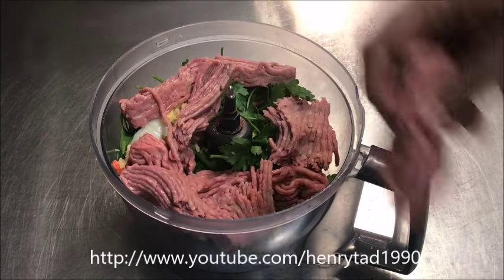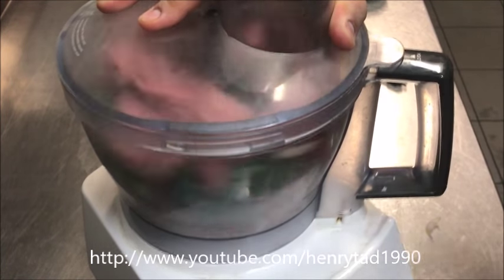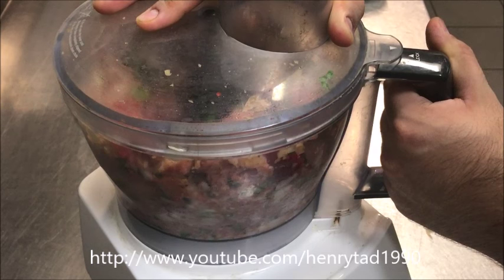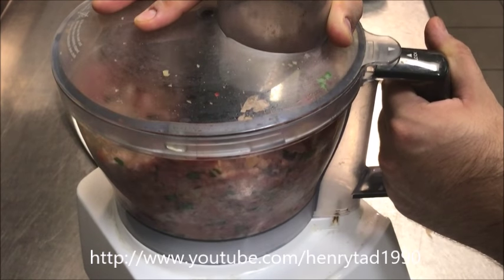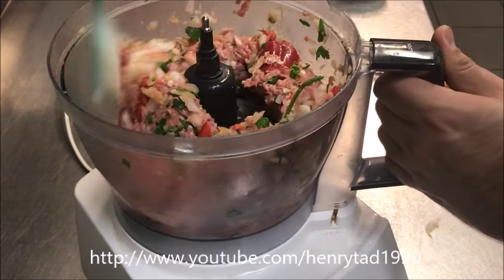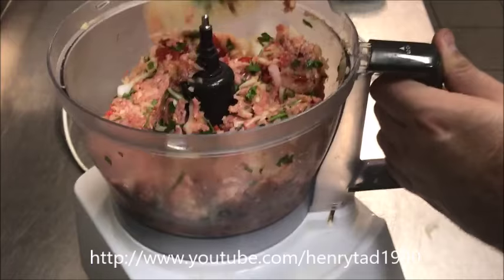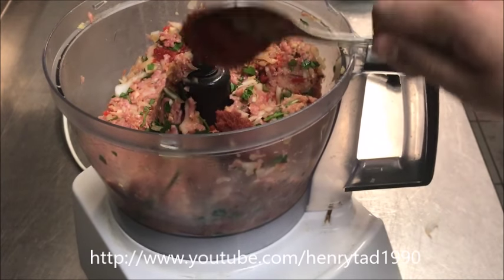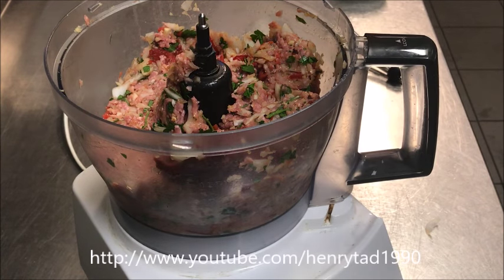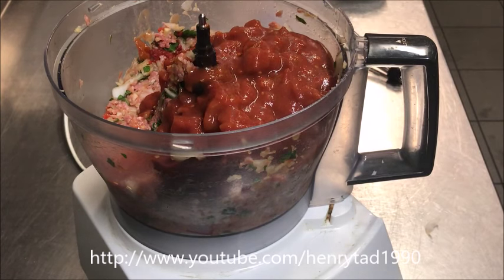I'm using lamb mince — you can use beef if you prefer, but it's traditional to use lamb. Give it a quick mix to get it all combined, then scrape the sides with a spatula. We need a very smooth paste. Now add two tablespoons of tomato paste along with one 400 gram can of diced tomatoes, put the lid back on and blend again.